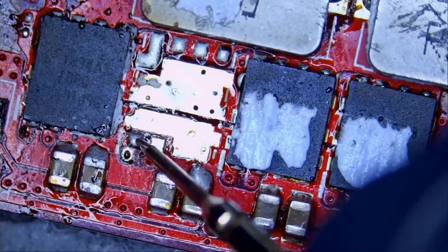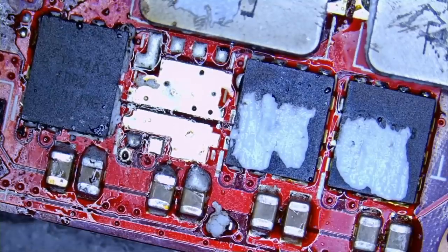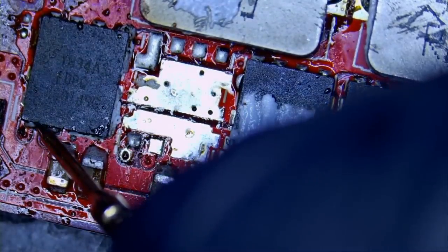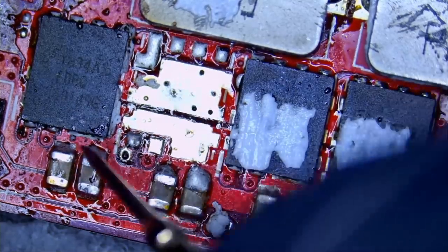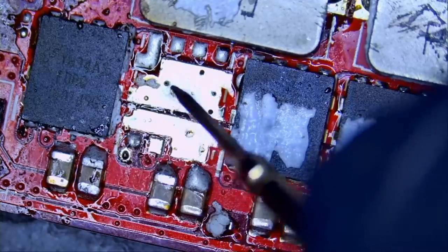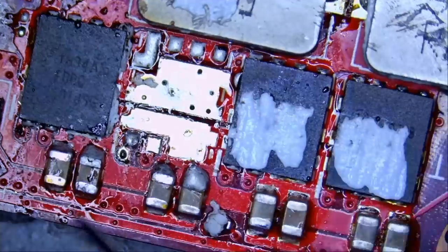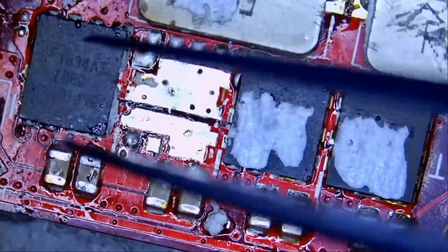Measuring here — and look at this, we no longer have a short. Let me go to diode mode. Measuring here: 0.418 voltage drop, and we no longer have a short on the first MOSFET. When this one was on, we had a short here and here; now by removing this one we no longer have a short. So following Michael's suggestion, we're going to remove the first MOSFET and replace it as well — that's what we'll be doing in this video to see if it will solve the problem.